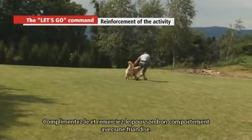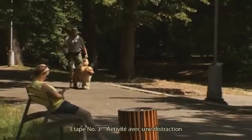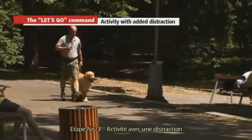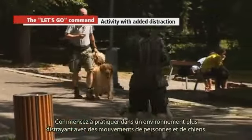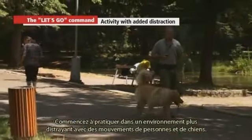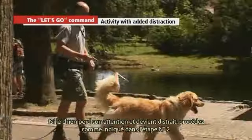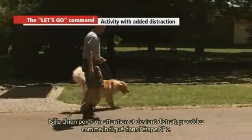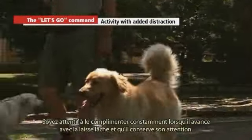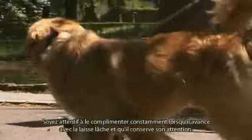Praise and reward the dog for correct behaviour with a goodie. Stage three — activity with added distraction: start practicing in more distracting surroundings with movement of people and dogs. If the dog fails to pay attention and becomes distracted, proceed as in stage two. Always praise and reward your dog when he is on a loose leash and paying attention.